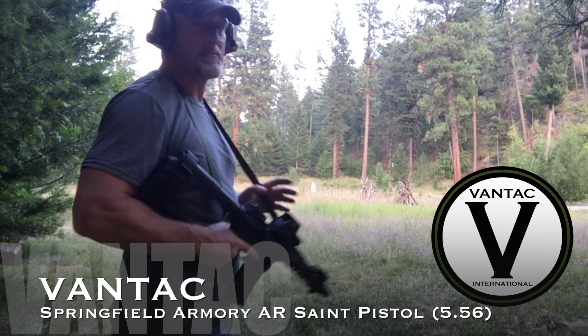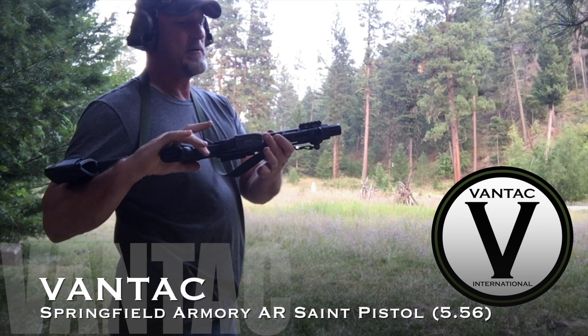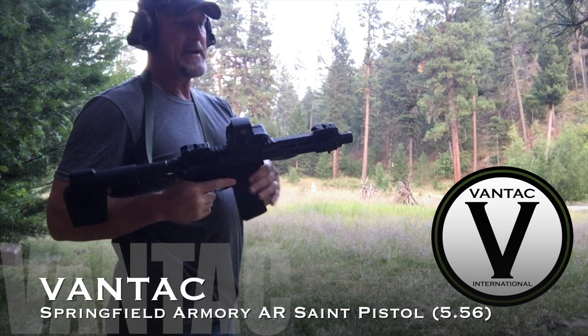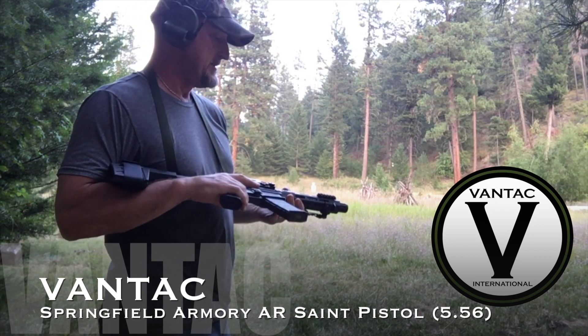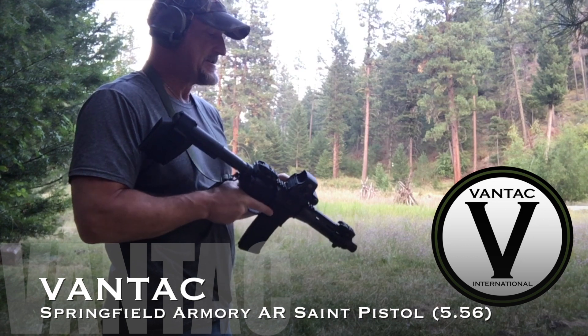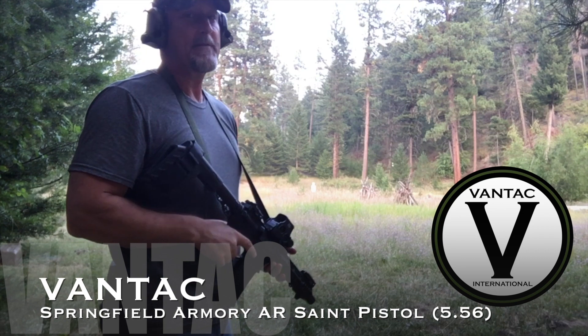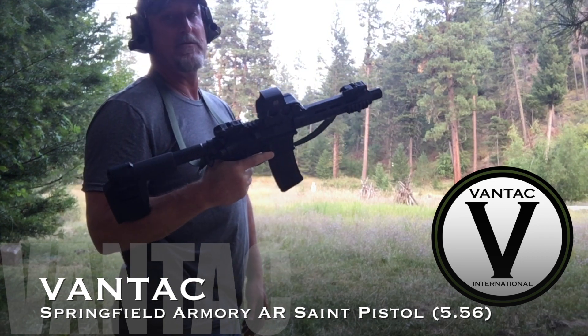I brought my Springfield Saint pistol. I saw somebody did a video talking about one of these short-barreled pistols — they were sitting on a pack and they couldn't hit something at a hundred yards, saying the guns weren't any good. I haven't had any issues with this. I really dig it. I don't have a short-barreled rifle, so having this pistol that's kind of like a short-barreled rifle, it's about my favorite thing to carry.